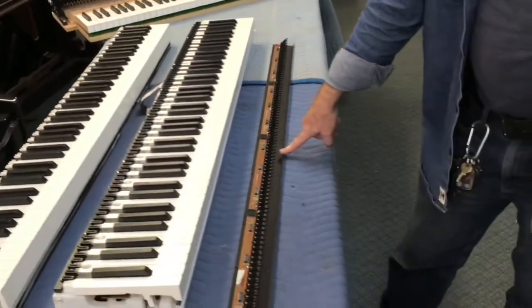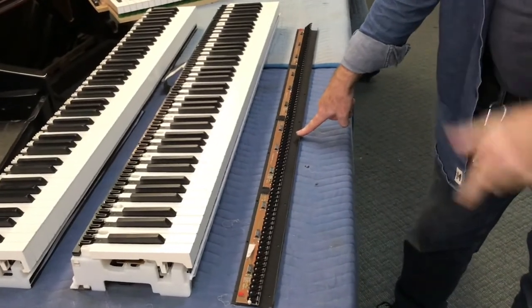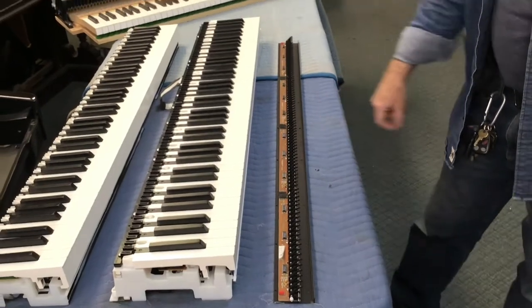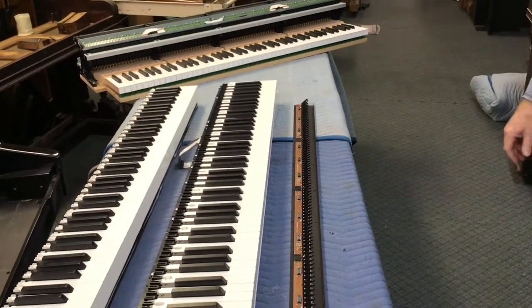With the MIDI rail there are a lot of different choices — it can go into an iPad, a computer, or anything more deluxe and dedicated. So that's a quick overview of the different actions we use in the system.